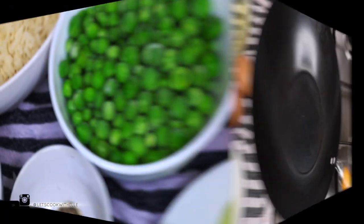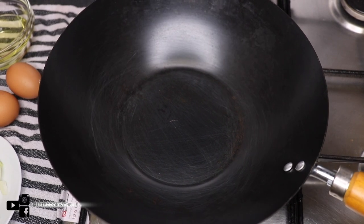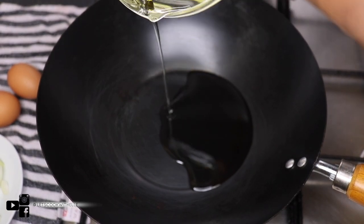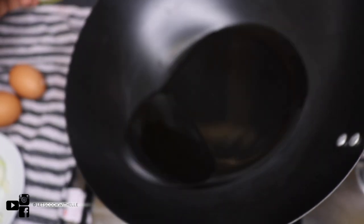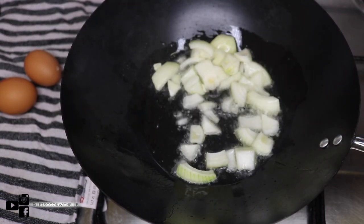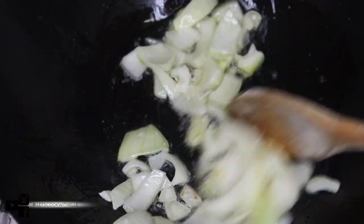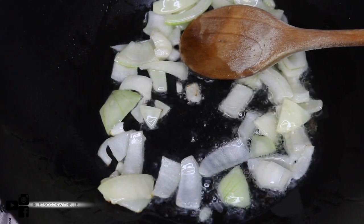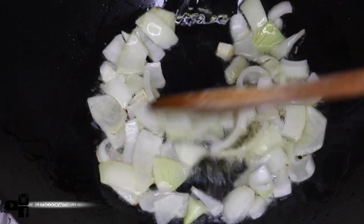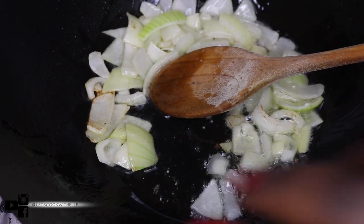I'm starting off by placing my wok on high heat, then straight away adding a reasonable amount of vegetable oil to get it started. Once the oil begins to get hot, I'm going to fry the onions — basically frying them until they start to turn a brownish color. As you can see they're a bit chunky, which is completely fine.